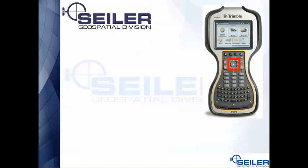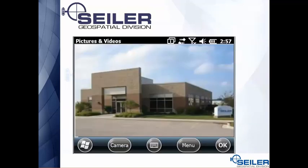To actually press the button that takes the picture — what happens is you end up seeing a preview of the picture on the screen. If you're happy with the picture, you hit OK. If you're not happy, you hit the camera button and it goes back to the live camera so you can take the picture again. When you're happy with it, you hit OK twice, and that'll store the picture and return you to Trimble Access.